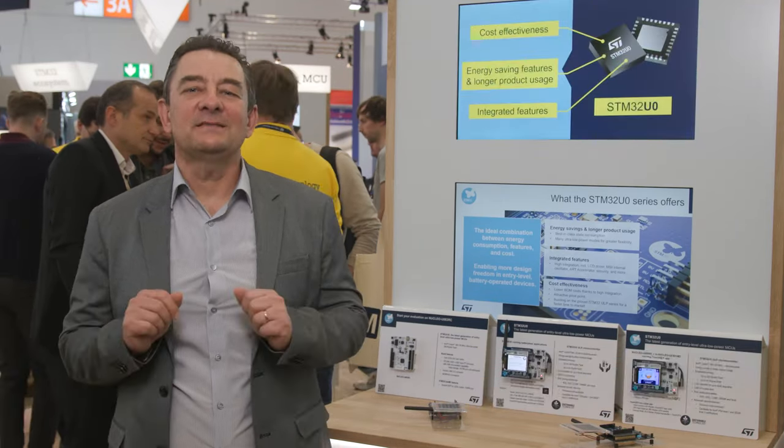Hello, on this demo, I would like to show you how we can run a very complex application using very little energy on our latest ultra low power member of the STM32 family, the STM32U0.